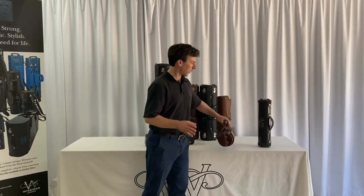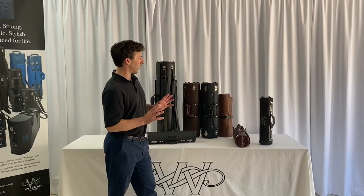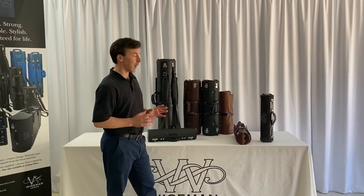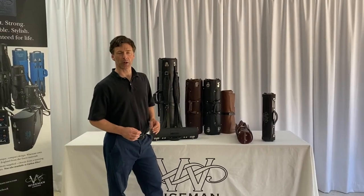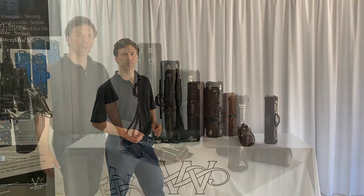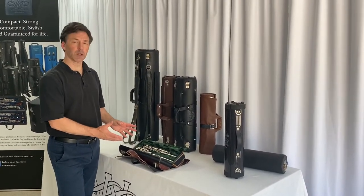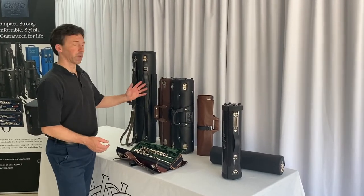So those are the three sizes — very similar strength and protection between all of them. And now we can have a look at the insides of the cases. This is the double case and it's quite typical of how we lay the instruments out inside any of these cases.